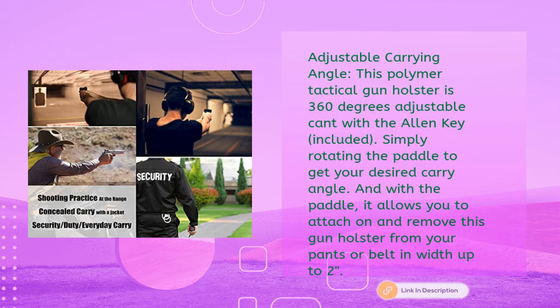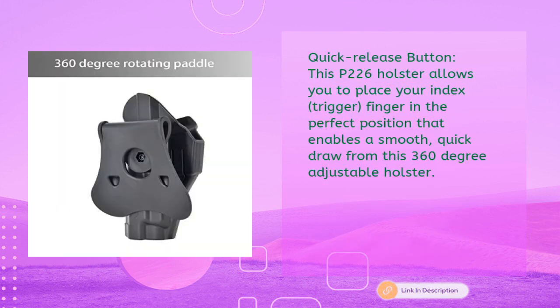This polymer tactical gun holster is 360-degree adjustable cant. Simply rotate the paddle using the included Allen key to get your desired carry angle. The paddle allows you to attach and remove the holster from your pants or belt up to two inches wide. The quick release button places your index finger in the perfect position for a smooth, quick draw.